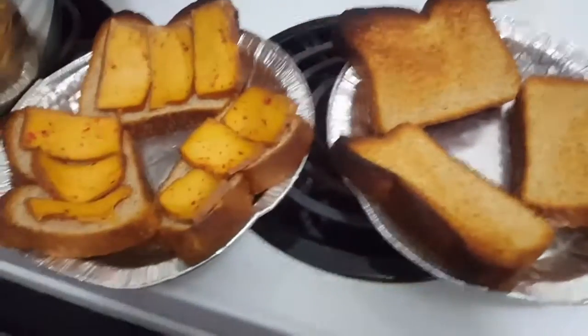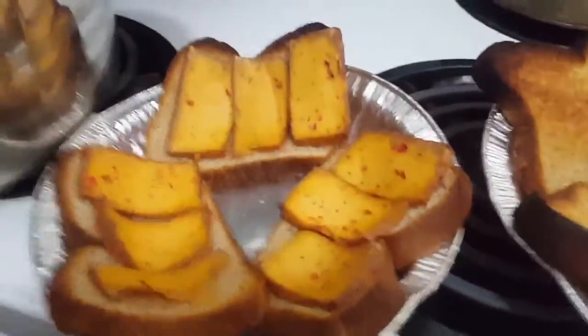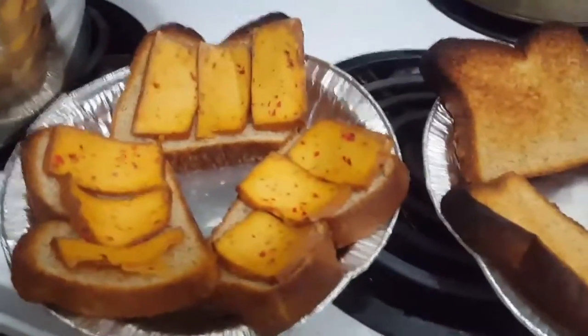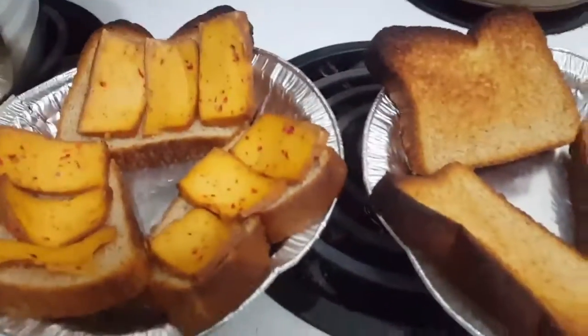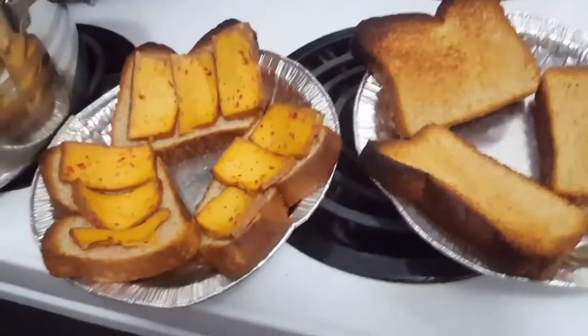Toast a bunch of pieces of bread, however many you want to make sandwiches with, and also add the beautiful sriracha-flavored smoked tofu onto half of the pieces of bread, because you want it to be kind of like a meaty pizza.